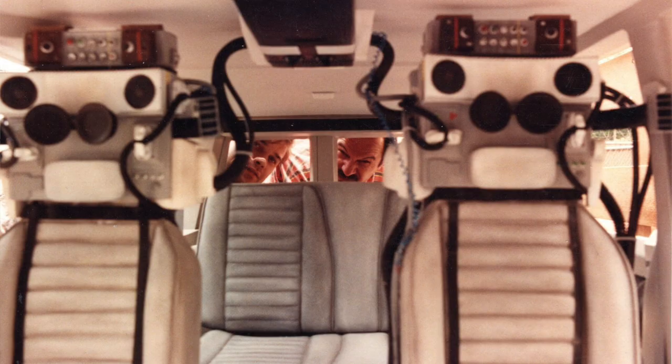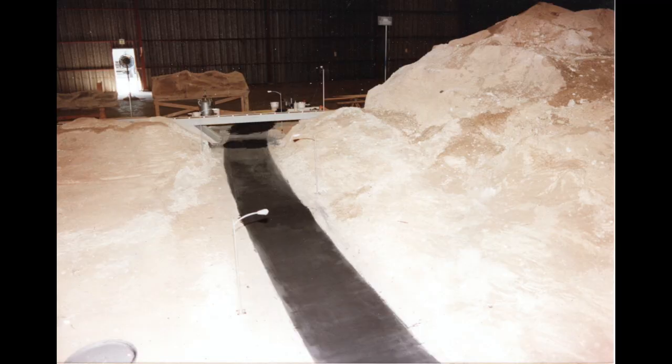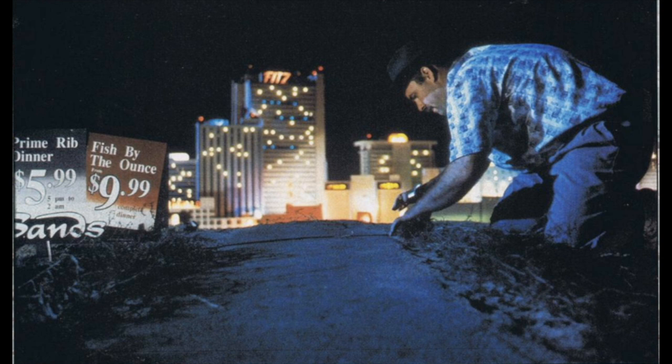For Honey, I Blew Up the Kid, there was a shot where the toddler is approaching Vegas and he steps over this highway. It's framed by this canyon, so we have these hills made out of 2x4s and chicken wire and carpeting. For model work, you tend to use a lot of used carpeting. We raided the backs of carpet retail stores, but that was all dressed out — the sand is layered on it.